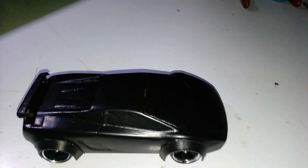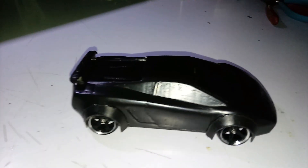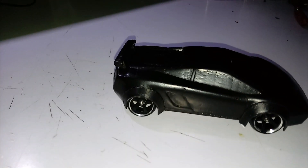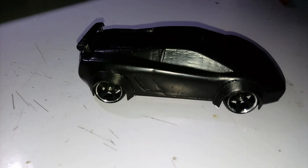Just get the body mounts on there, touch up the wheel wells — just make sure there's no scrubbage. I think we're gonna be ready to put that guy out on the track.